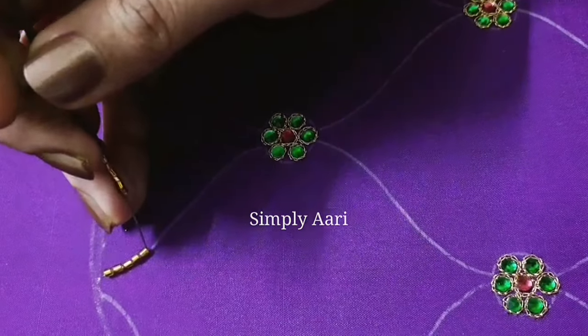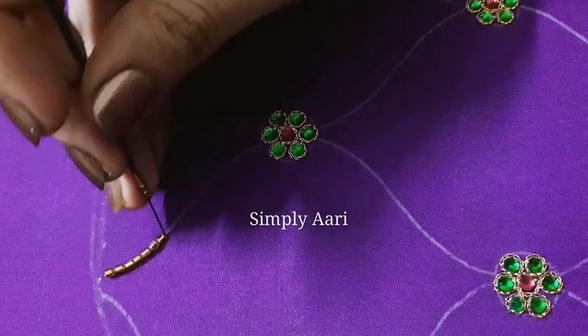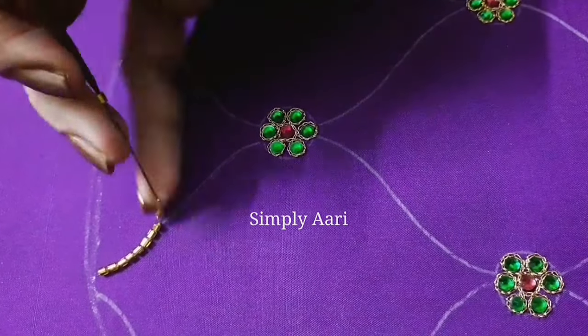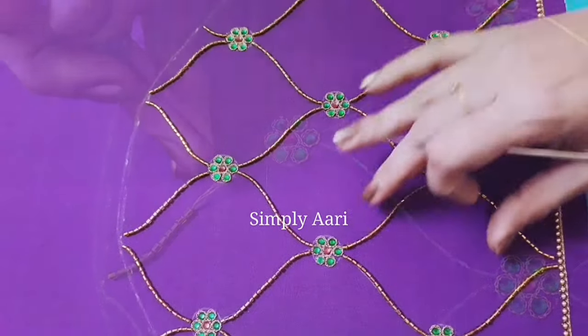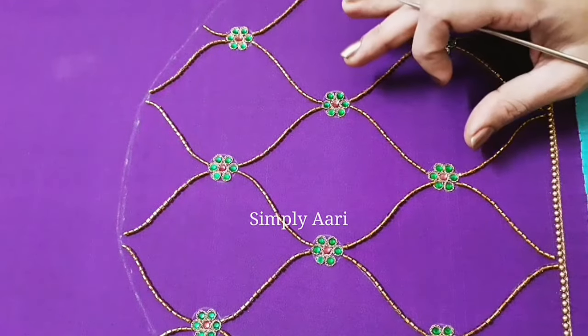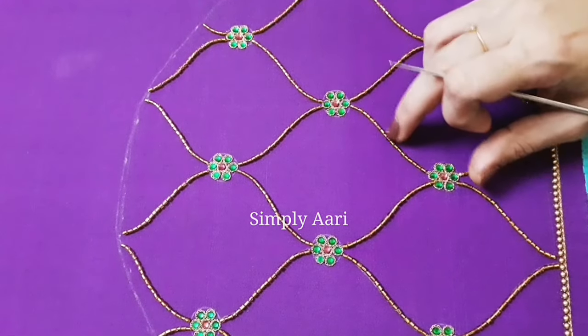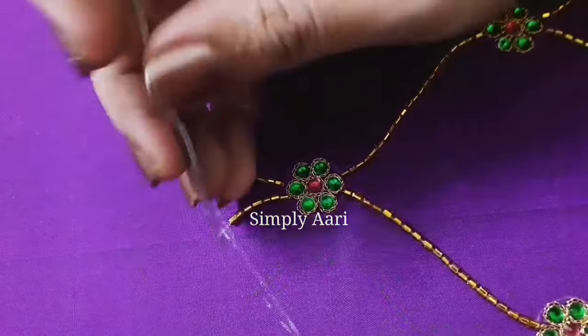The cut beads are made in a fade finish. I will knit the same thread and complete the bead line. I will knit the outline — chain stitch — and knit the chains. Let me knit a few pieces.